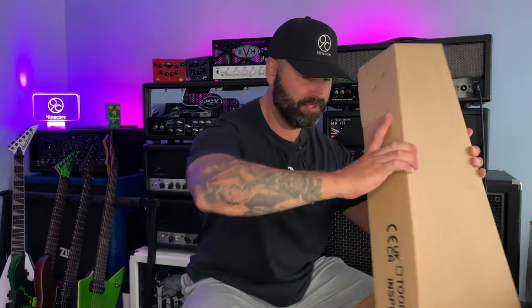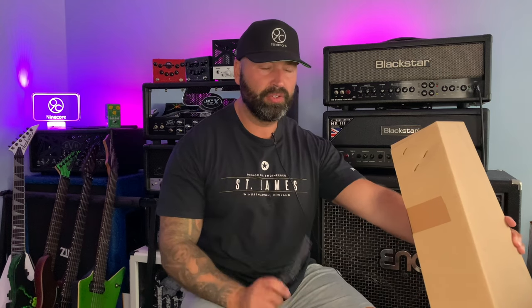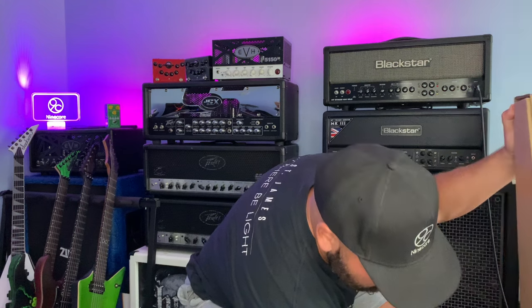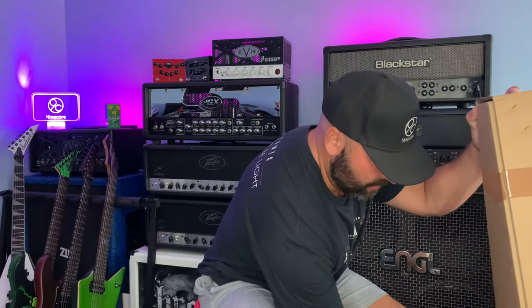So that's the first box out of the way. Let's just read the top of the box because it will tell me exactly what it is. This is an ESP LTD EC256BLK. Now there are two black ECs in the 256 range — one is satin black, which looks pretty cool actually, and the other is gloss black with gold hardware. You can't go wrong with gloss black and gold hardware, but I'm not sure whether it's the satin black one or the one with gold hardware.